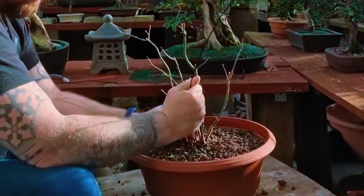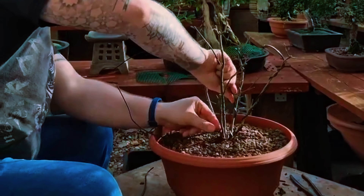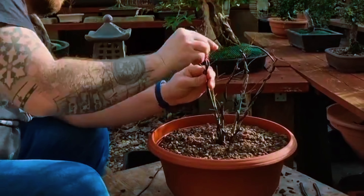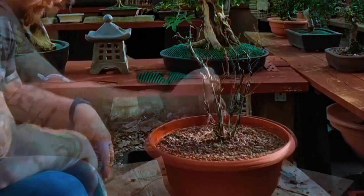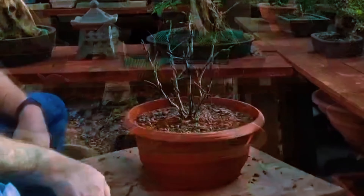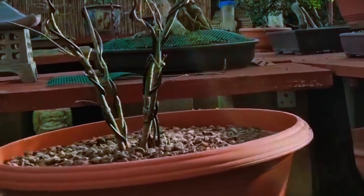We're going to pot it up now with Harry Harrington's soil mix, which has added danu and biochar. We're also going to add some extra wire to give it more shape, to allow more light in so they're not all bunched together, for stronger growth and to help with the final design. Now when using wire at this stage, it's best to be careful not to snap the fusion as it's still young. We just need to feed heavily and water when required.